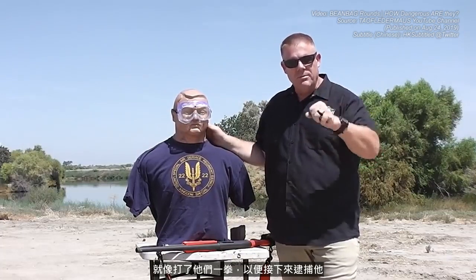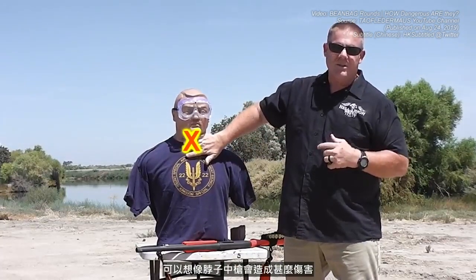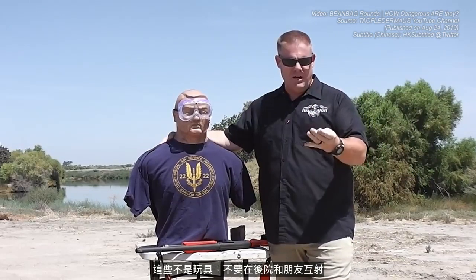We want to move in and arrest him and we want him to be okay afterwards. Doug here is wearing his protective eye goggles — that's probably smart. Police officers are directed never to shoot at the head or face with bean bag rounds, and obviously never at the neck. The chest and abdomen are good to go, as well as the arms and legs. We don't want to aim at the groin, and if the guy is turned away, we don't want to shoot at the spine area either — that might cause some long-term damage. They're not toys and you don't want to be popping each other in the backyard with these things.